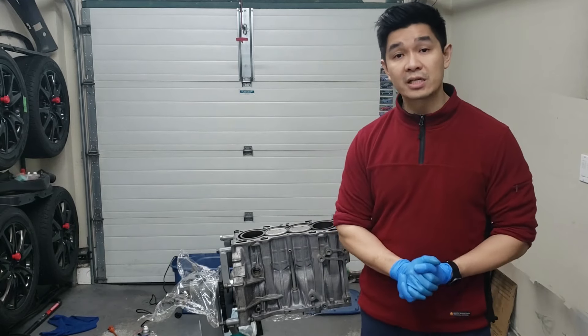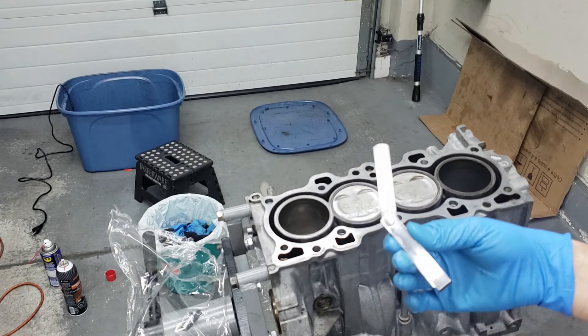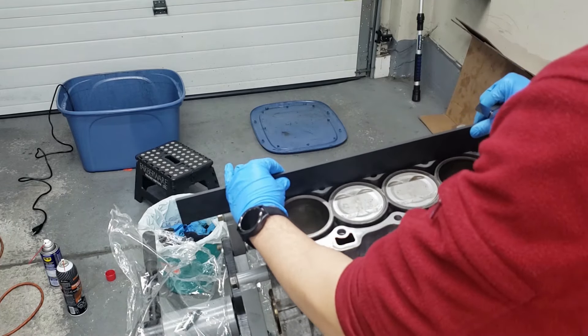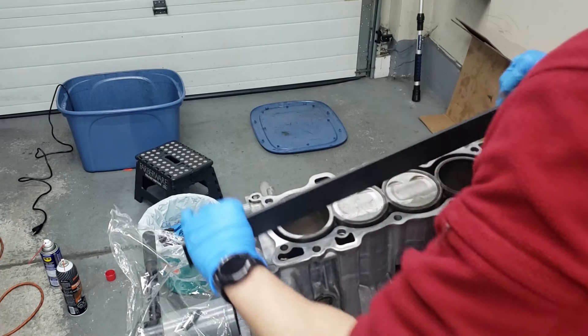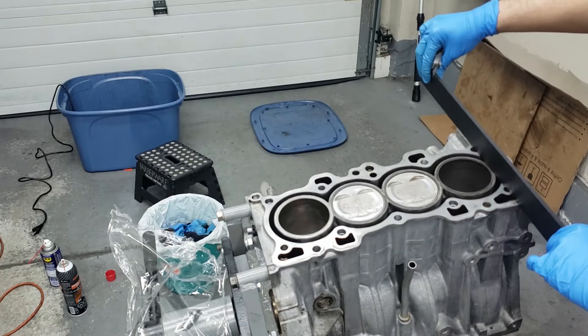Let's get to work and I'll show you guys the process. We'll start off by getting our 0.003 feeler gauge. Just like the cylinder head, you're going to have to check it across like this, across like this, in the middle, criss-cross, the sides — and then that's it.